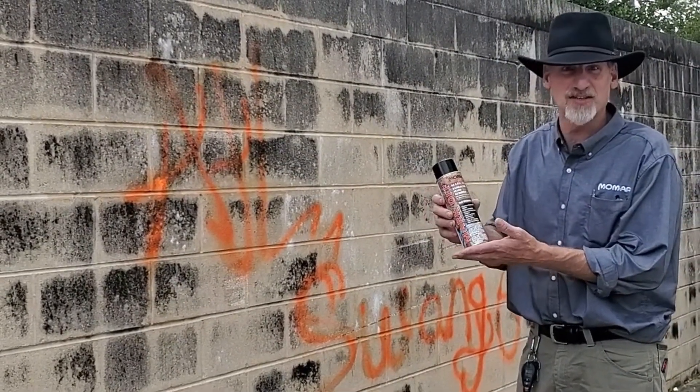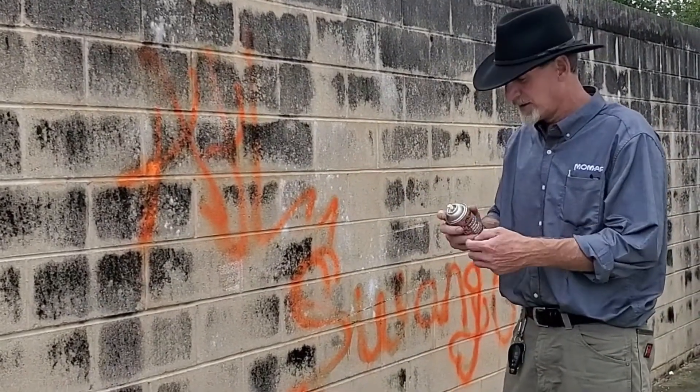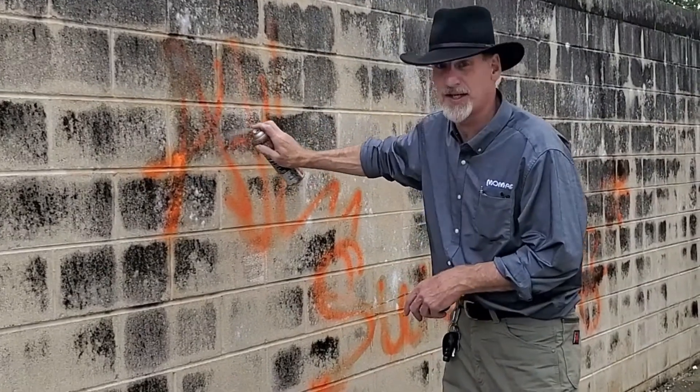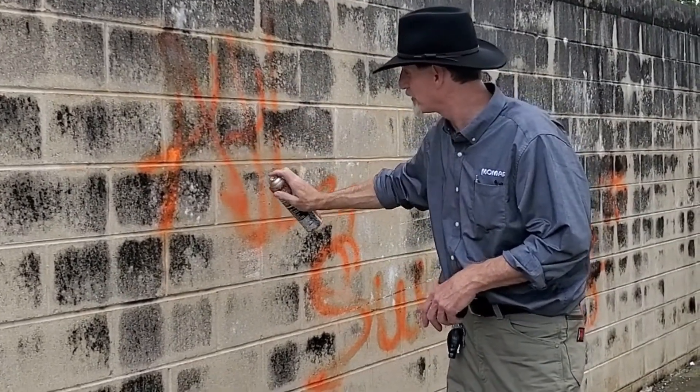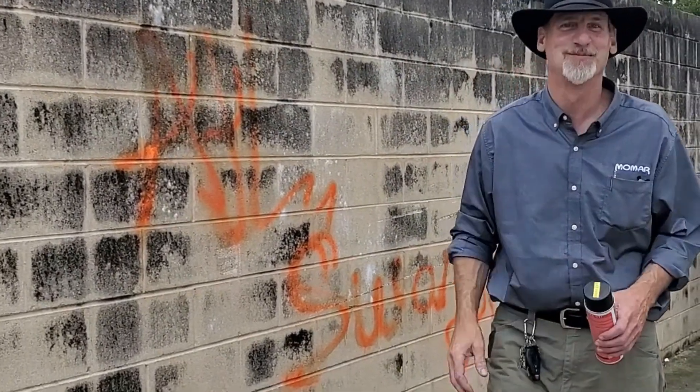The clinging gel flushes away with water. We sprayed this here about 10 minutes ago, just let it soak a little bit, and we're getting ready to hit it with a pressure washer and rinse this off. Now it's your turn, Adam. Alright, stay tuned.